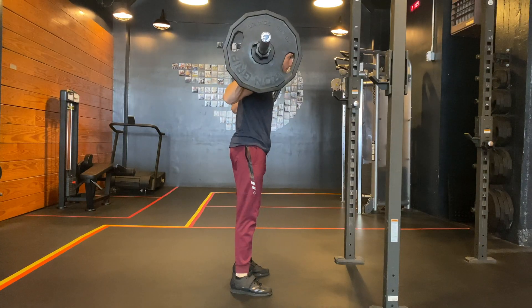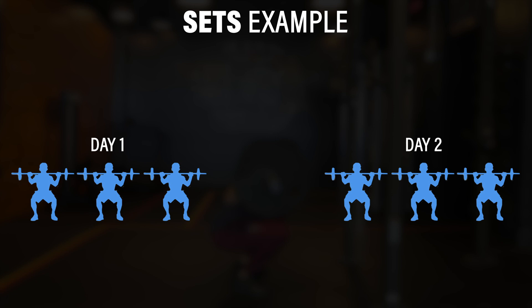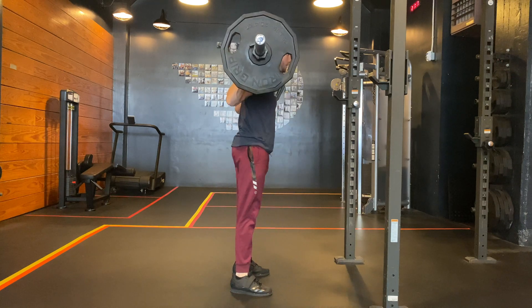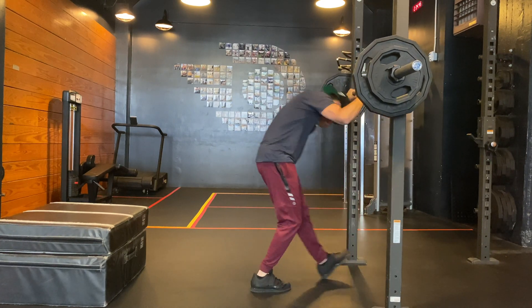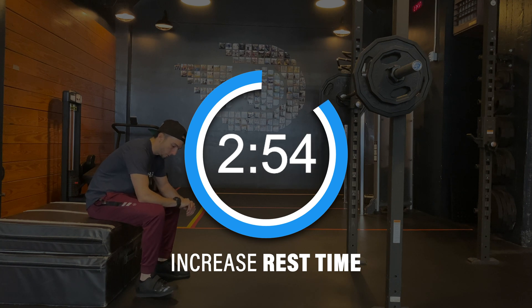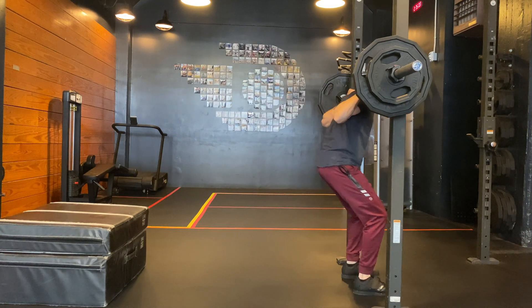Now let's consider sets as an independent variable. Let's assume you perform 4-6 sets of squats in a single session. One option would be to distribute those sets across 2 days, so you are only completing 2-3 sets each day. This would decrease the load on sensitive tissues within a single session, while still optimizing training and maximizing recovery between workouts. Finally, the last parameter is your rest breaks. If you currently rest 60-90 seconds between squat sets, consider increasing your rest time to anywhere from 2-5 minutes between sets, focusing on minimizing fatigue within a given session, which may decrease the likelihood of discomfort.